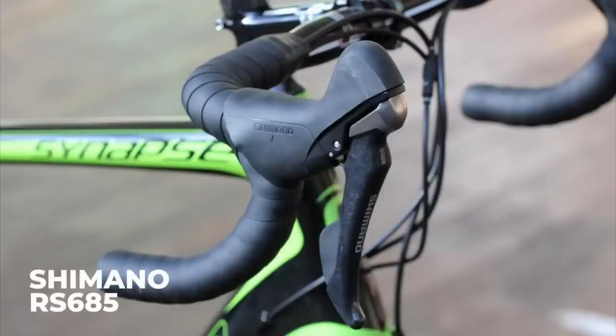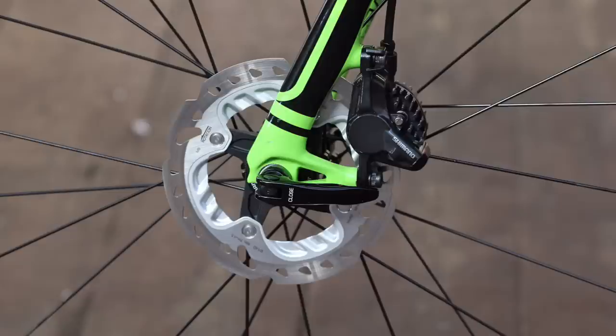If you didn't have Di2, then you'd want the RS685, which has the same calipers but does the mechanical shifting instead. These were another brilliant set seen on so many bikes, with excellent braking and accurate shifting.